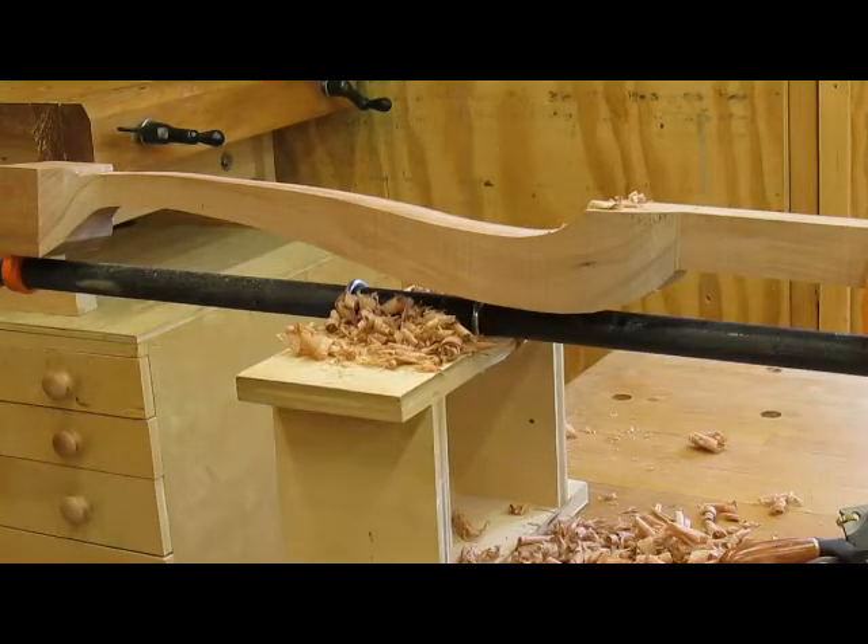This is the cabriolet leg that I sawed out yesterday afternoon, and now I'm going to smooth it out. I've got it in a pipe vise mounted on the bench — there are various ways of doing that, but this is how I do it. I've got a spoke shave here.